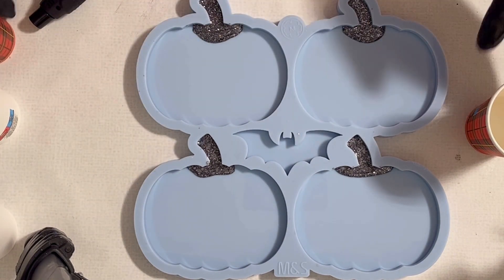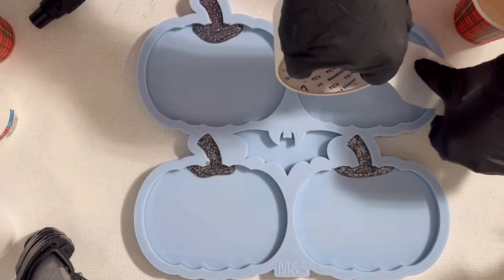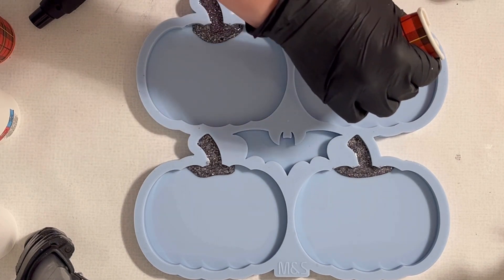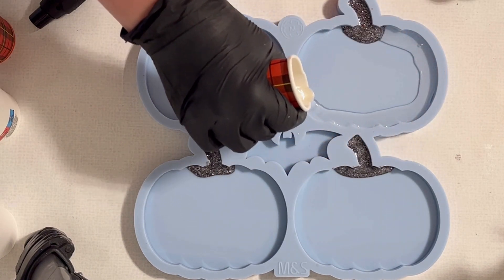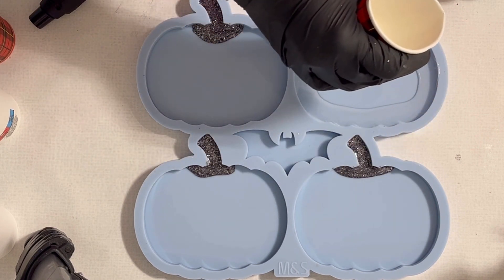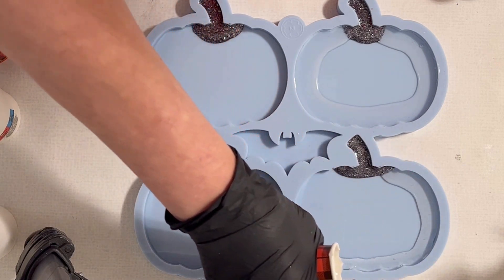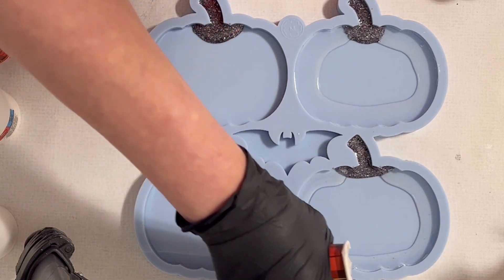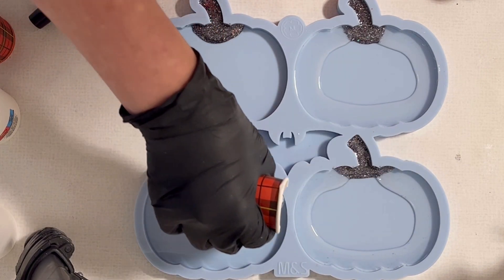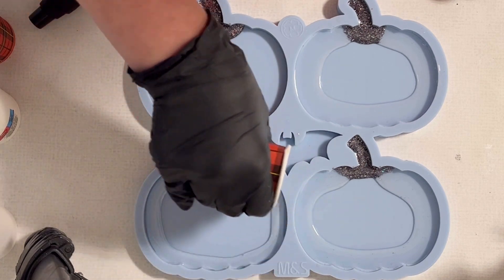Then I'm taking my clear resin and pouring it around the edges. There was something still trapped in my mold — it's mainly cat hair from our Baguera, which is on my clothes. I cannot do anything about it — when you have a cat in the house you just have hair all over. I'm now putting the clear resin along the edges of the mold. By the way, this is the mold from Molds and Shapes — I really love the pumpkin mold, and I think it's a beautiful design.